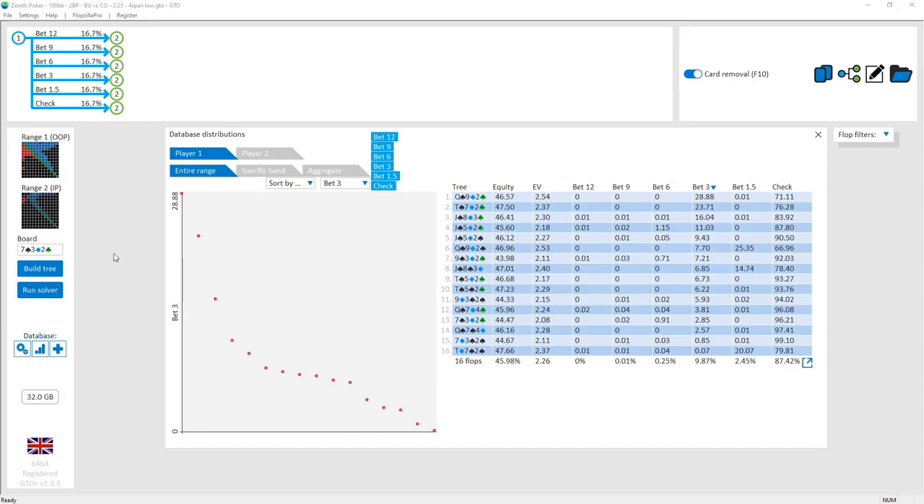In this tutorial we'll be continuing our study of the cutoff versus button two-bet pots, now looking at the four-span low boards. These are relatively dry boards where the ranks are fairly low — in this subset queen high is the highest, going all the way down to seven high. Six high is automatically a connected board. Looking overall at the equities between the two players, player one is the cutoff and player two is the button.